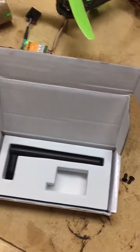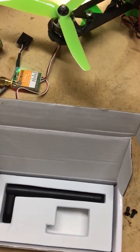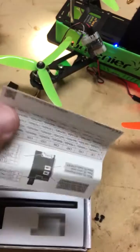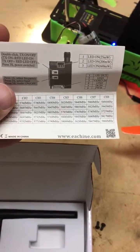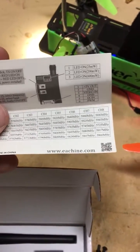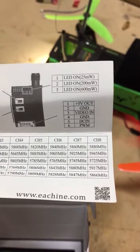This is the package it comes in. It seems like a nice unit, but my biggest gripe is this is your instructions — really nothing there. You don't need a whole lot, but it doesn't explain how to use the PWM function, which it claims it has for adjustable power.